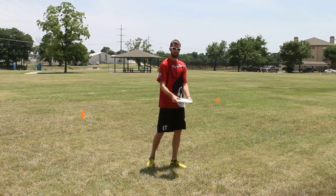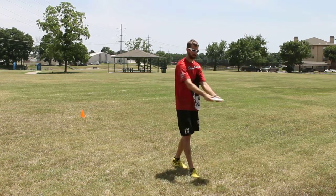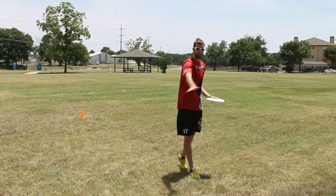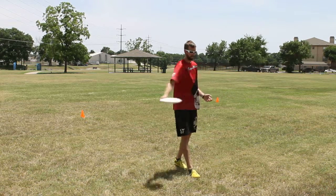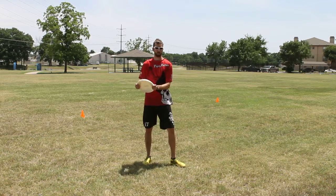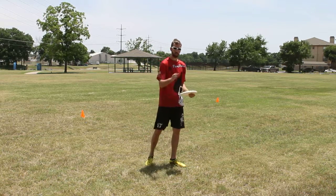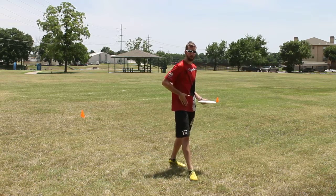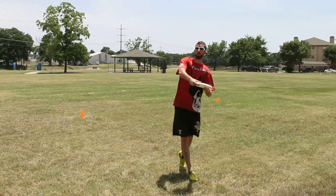First thing you're going to start out doing is just getting that emphasis with both hands and really swinging your arms around your body — you want to keep this motion around whenever you're throwing your backhand. Also make sure you point your foot: whenever you step out you want to point your toes in the direction you're throwing, keep your hips open, and allow yourself to really pull through that disc.